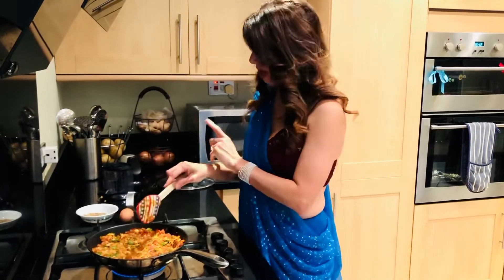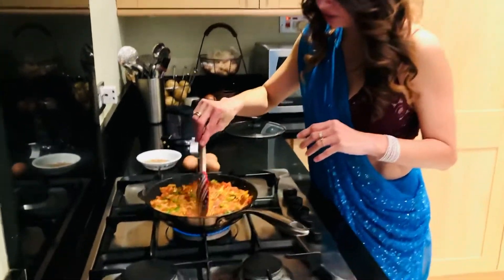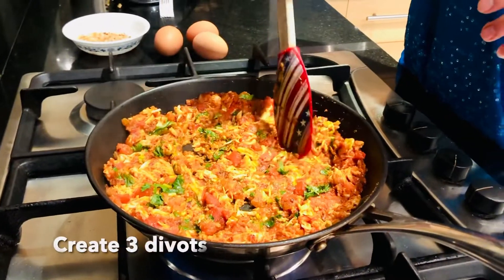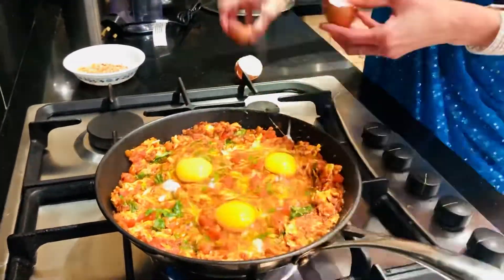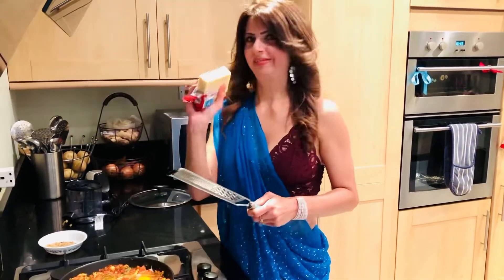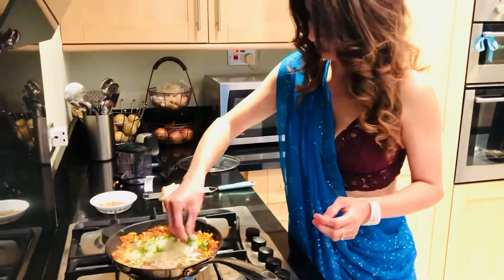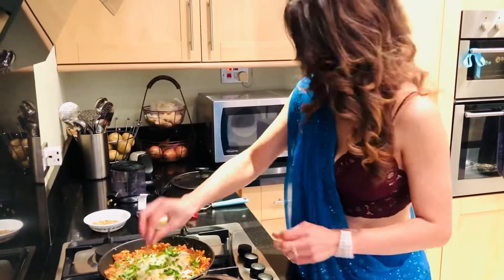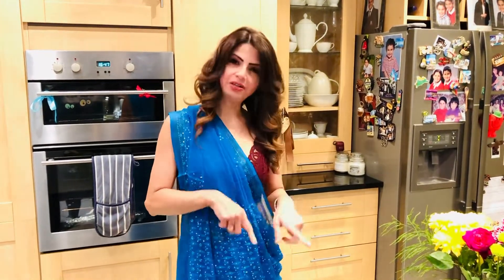Now it's time to give some character to this dish. I'm going to break three eggs — although I said this is for two people, we always like an extra egg just in case. Before I break the eggs I'm going to make three indentations in the chicken mix. There's no need to put salt on the eggs, but I'm going to grate some cheese straight onto them plus a little more coriander. Then shut the lid and let it cook for five minutes. I like my yolk soft so I'll keep checking. While the eggs are cooking on the chicken, I'm going to start with the cauliflower rice.